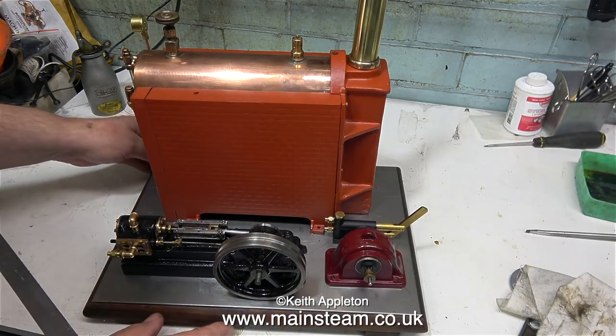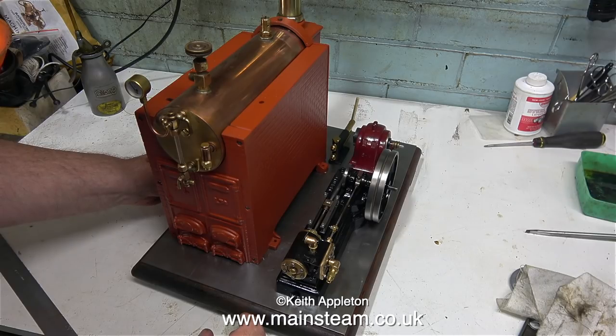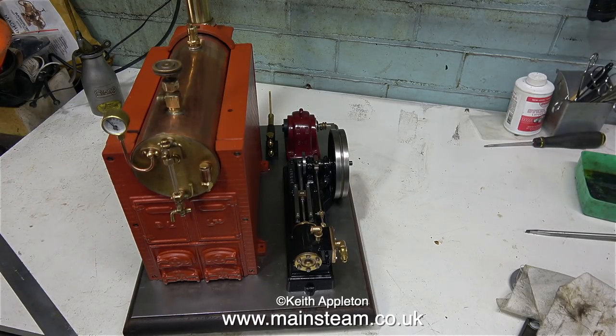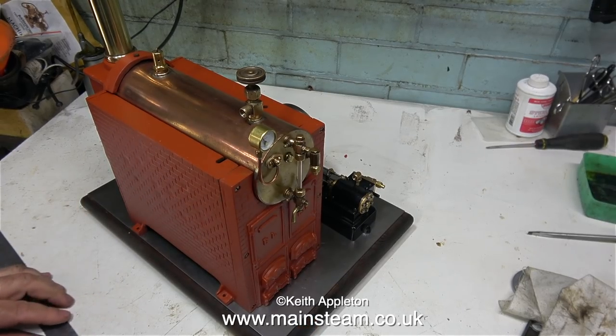I'm adding a hand pump and I think the safest place for that is behind the generator — it's away from anything hot. I'm changing the position of the assembly very frequently, and I'm not doing this for the video, I'm doing it for my benefit. By taking a look at the plant from many different angles, it becomes apparent which is the best way to lay it out.